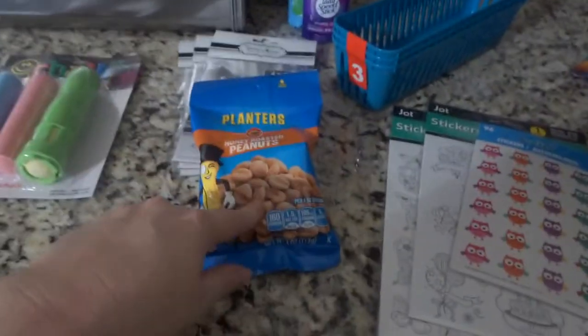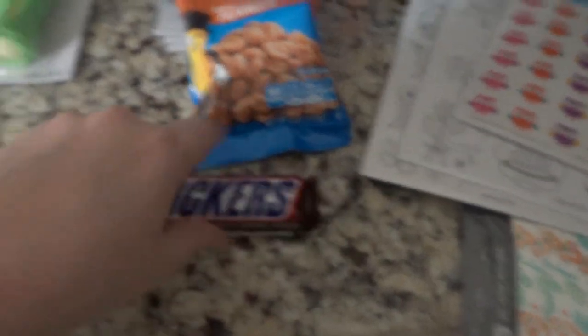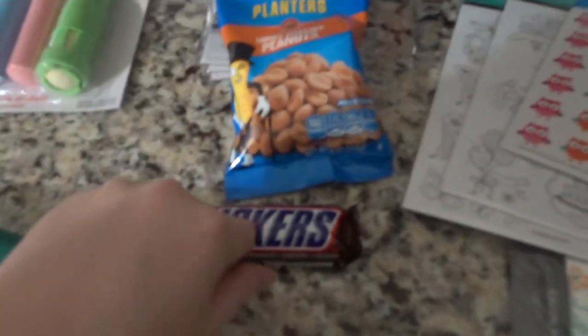I went ahead and grabbed these for my husband just for a snack, and my son wanted a Snickers so I grabbed that for him. He actually paid for that with his own money though.